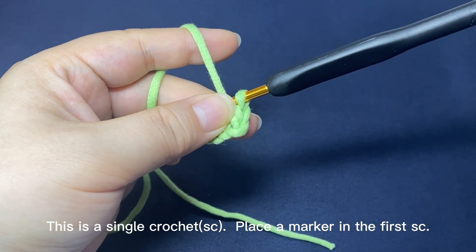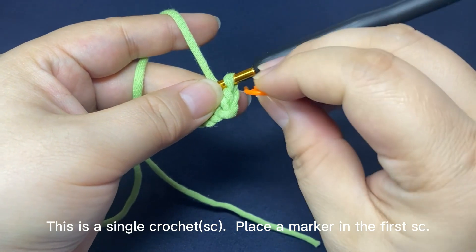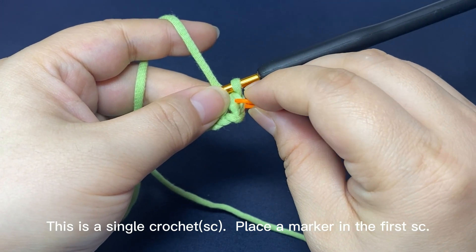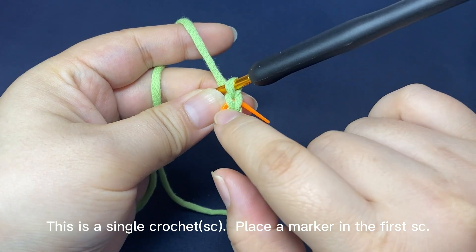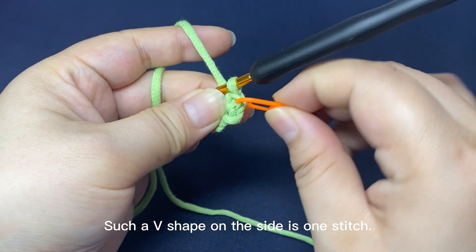Place a marker in the first single crochet. Such a v-shape on the side is one stitch.